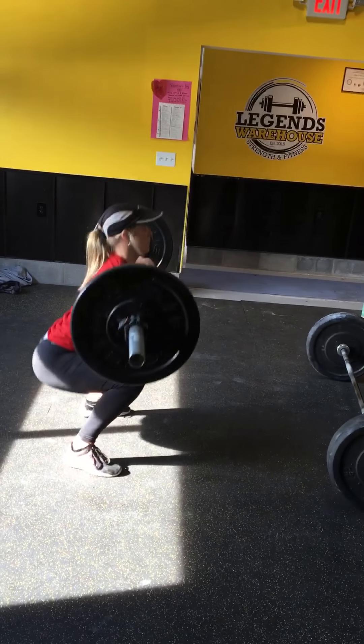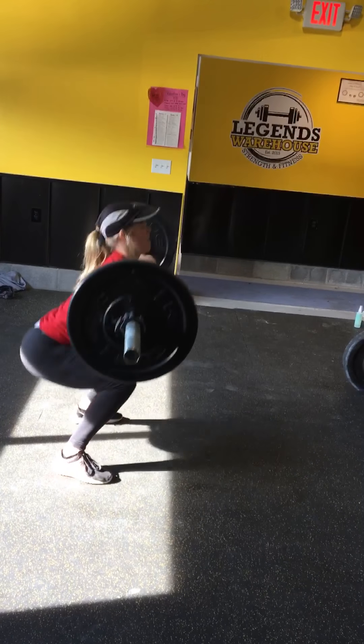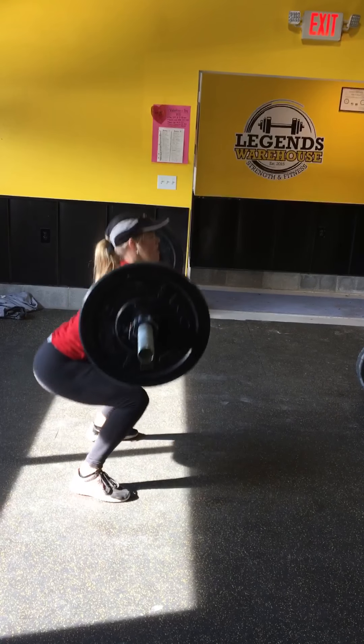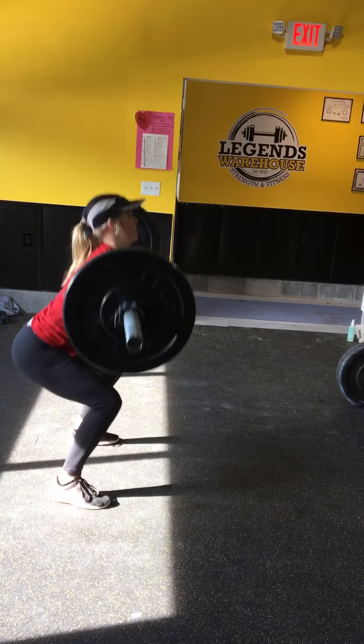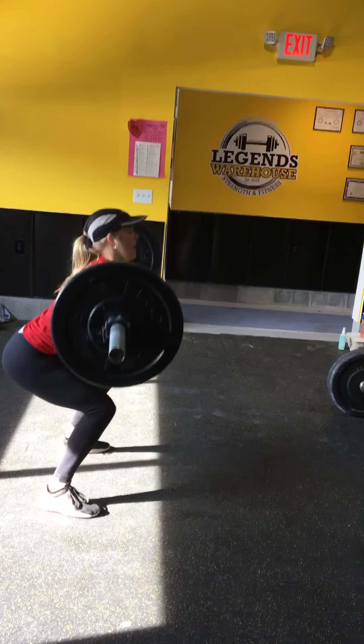1, 2, 3. Push, push. 4. You got it, Dylan. Yes. 5. 6. 7. 8. 9. 1 more. Nice.